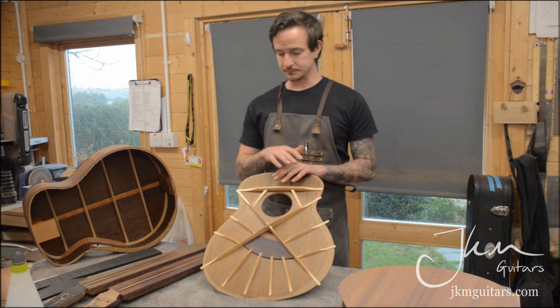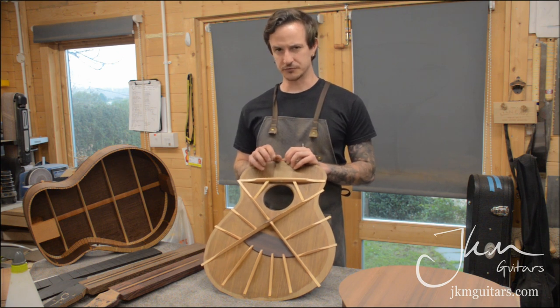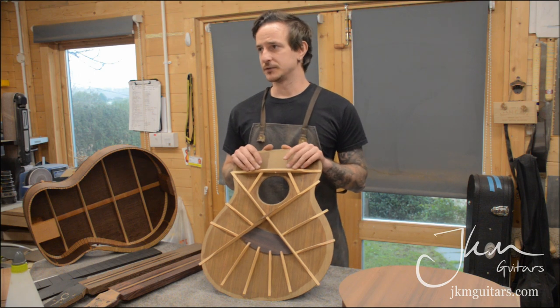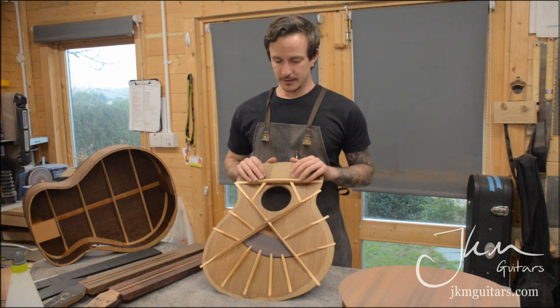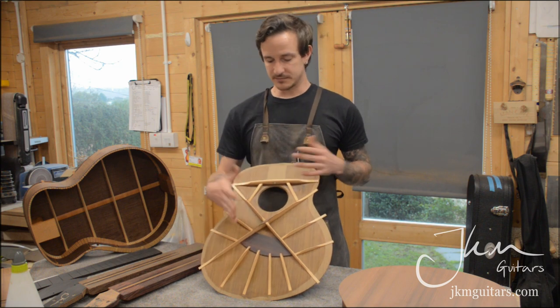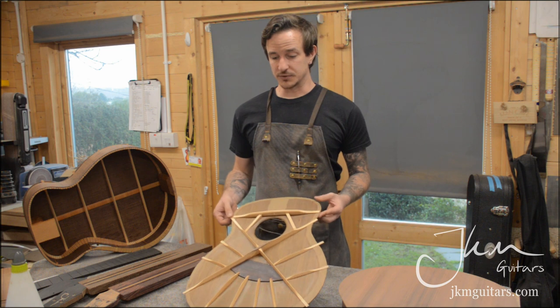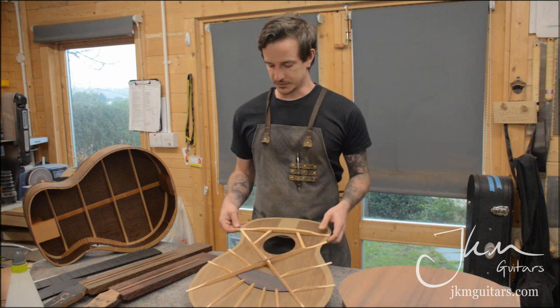I've been developing this hybrid fan bracing since 2011 — starting with 12 straight-back braces and evolving with more fans, fewer fans, and different layouts. Over the last year or so I think I've finally cracked it. I'm really happy with the results I'm getting from it.